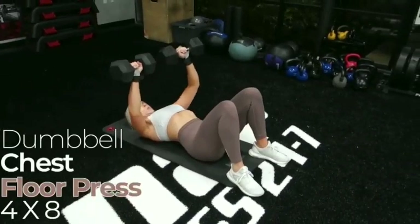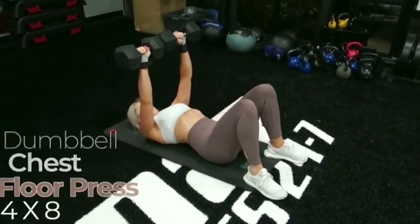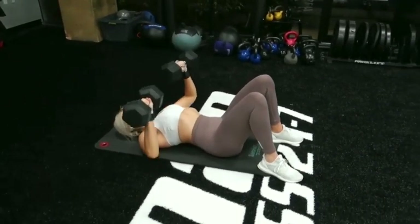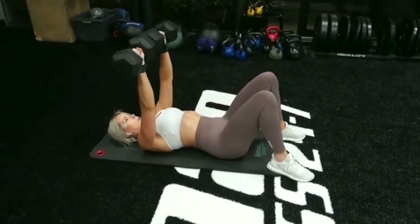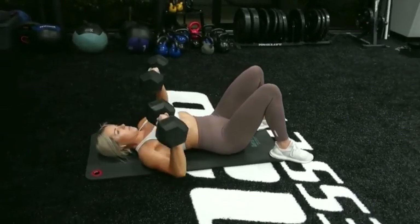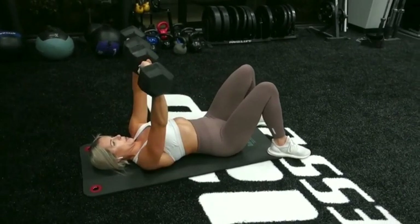We're going to get into the first exercise of this entire upper body workout, and that's going to be the dumbbell chest floor press. We are doing four sets of eight reps, so I really want you guys to be pushing yourselves when it comes to your weight selection and this movement. Don't be afraid to challenge yourselves.